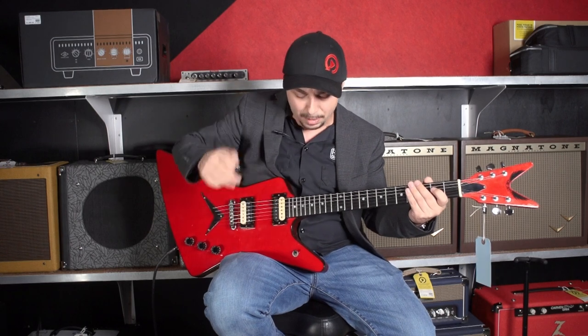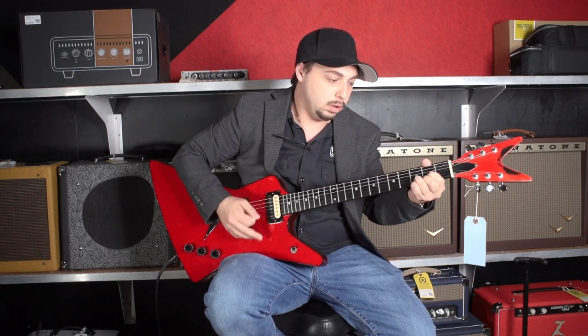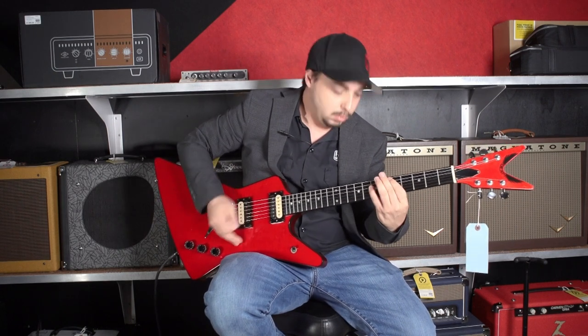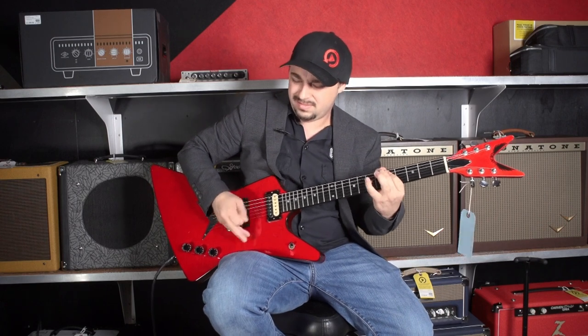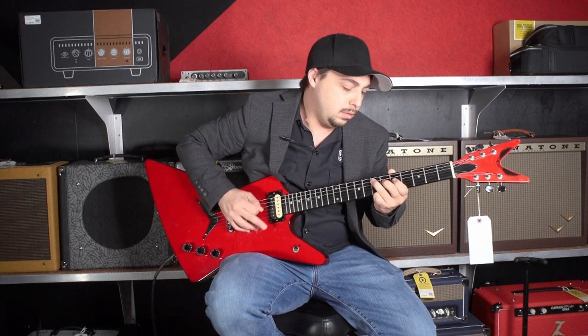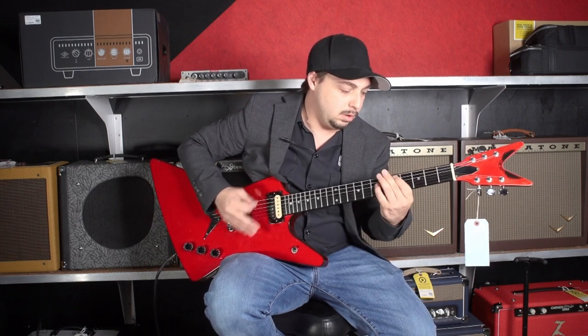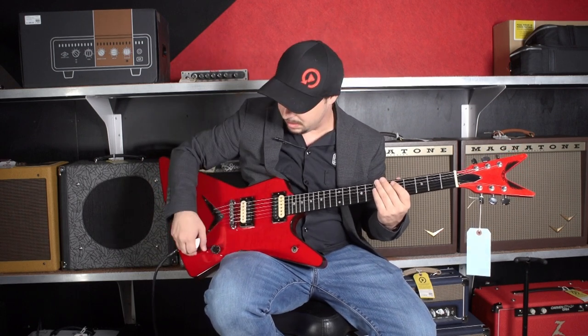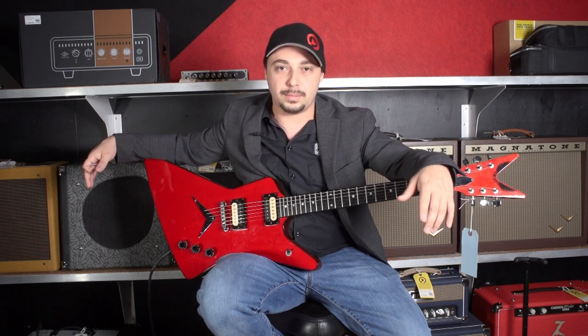Nice. It's aggressive. Really cool. It's a very, very cool guitar — very fun to play. It is big. We're going to go to a clean sound real quick, just in case you want to hear how it sounds clean. I think we should really push those DiMarzio pickups.